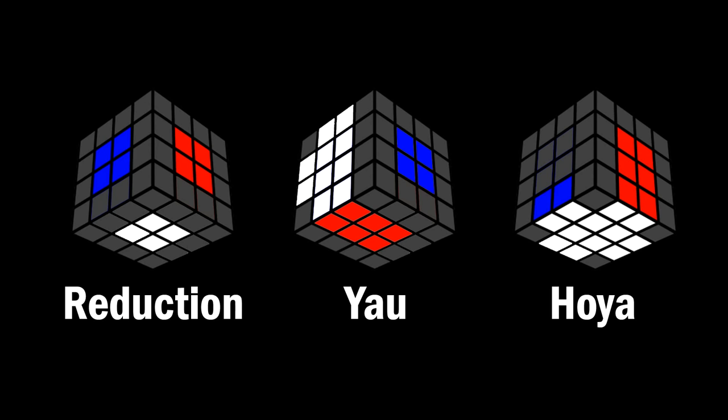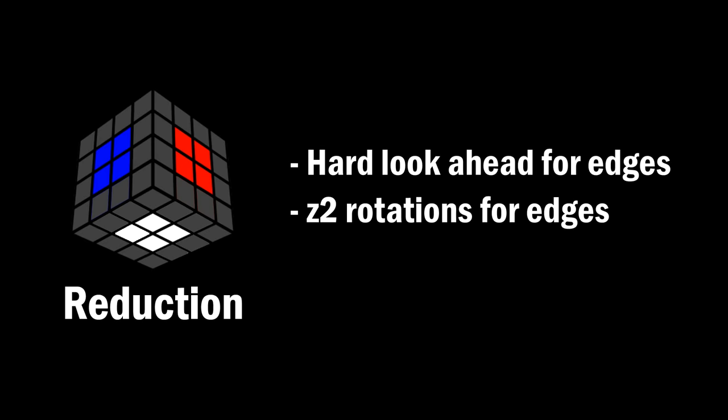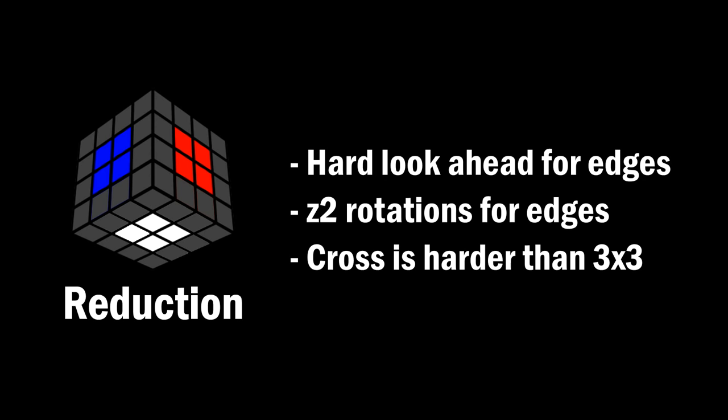Reduction is a great method, but it has some problems that Yao and Hoya attempt to address. Specifically, these methods address two hard things about reduction. During edge pairing in reduction, you have to look at the top and the bottom, which means constantly flipping the cube over. This makes it harder on lookahead and also adds cube rotations. Next, after you finish the reduction step, you have to make the cross, and this is not easy to do because the pieces can be anywhere, and it's something you normally do in inspection for 3x3.